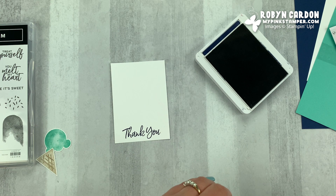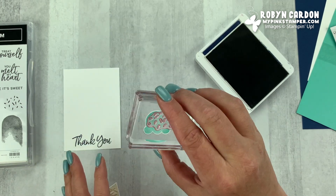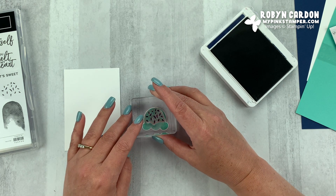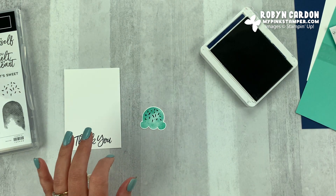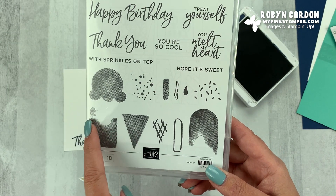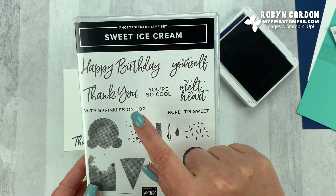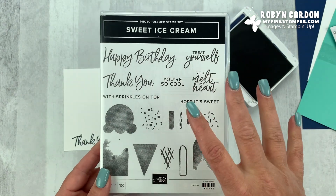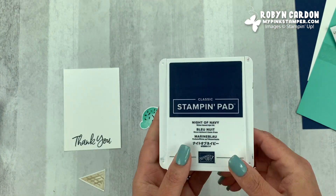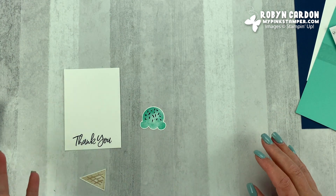So I'm going to stamp the 'thank you' on there. And then while I have that out, I'm going to take the little sprinkles from the stamp set to add onto the top of my ice cream — you've got to have sprinkles! I also want to point out that there is a popsicle in the stamp set — it doesn't work with the punch but you can just cut it out. There's also 'happy birthday,' 'thank you,' 'treat yourself.' It's a very versatile stamp set you can use for so many different occasions — and that's what I look for: stamp sets that are super versatile for any occasion.